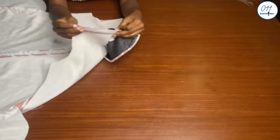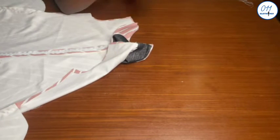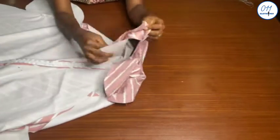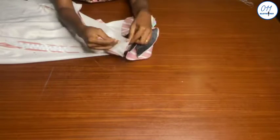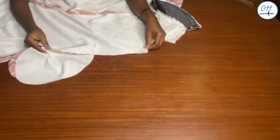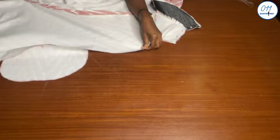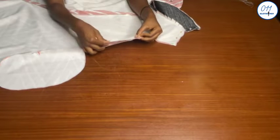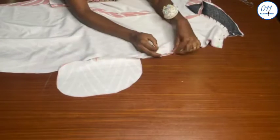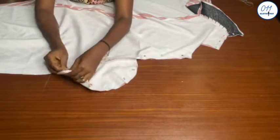With the right sides of the front and back pieces together, I'll go ahead and pin the shoulders together. Once I'm done pinning I will take it to my sewing machine and stitch in place using half an inch seam allowance, making sure that the front and back neckline seam lines and the facing area match up while sewing. Next I will pin the side seams together right sides together, then stitch in place using half an inch seam allowance.